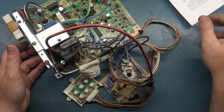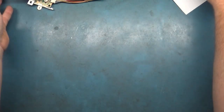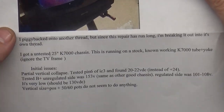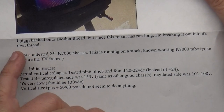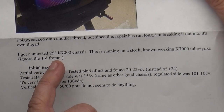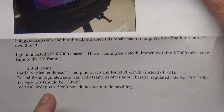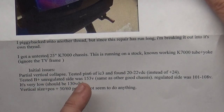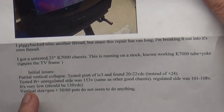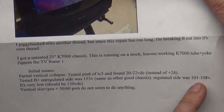All right, back on the bench. Let's start with what the rest of the note here says - this is from a forum post on KLOV. I have an untested K7000 running on a stock known-working K7000 tube and yoke. Ignore the TV frame partial collapse. Tested pin 6 of IC3: found 20 to 22 volts instead of 24 - should be closer to 25. Tested B+ unregulated side: 153. Regulated was 101 to 108 - yikes.